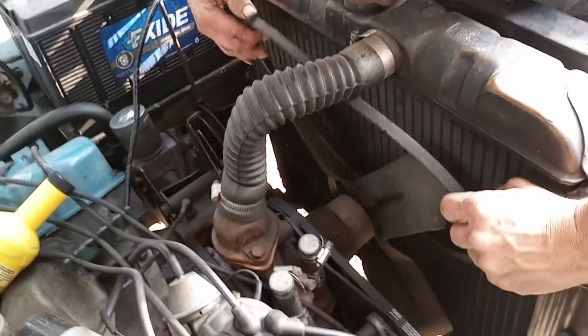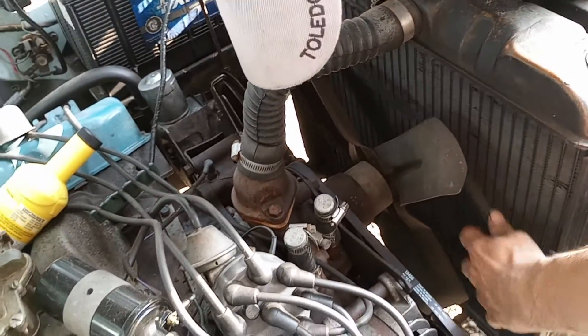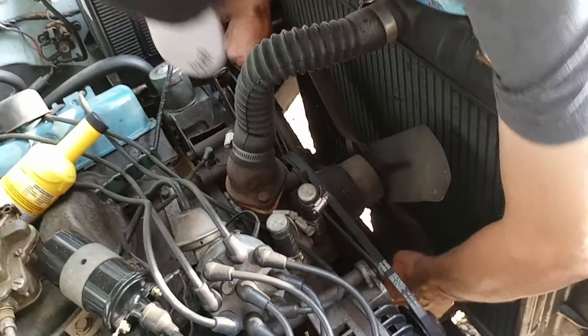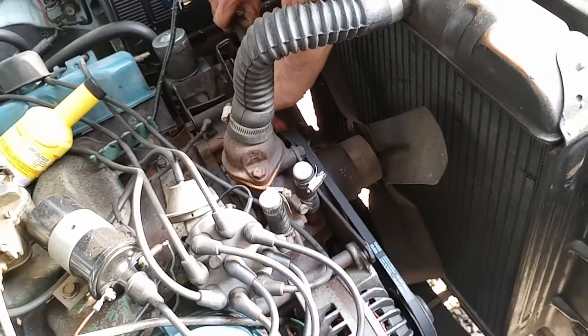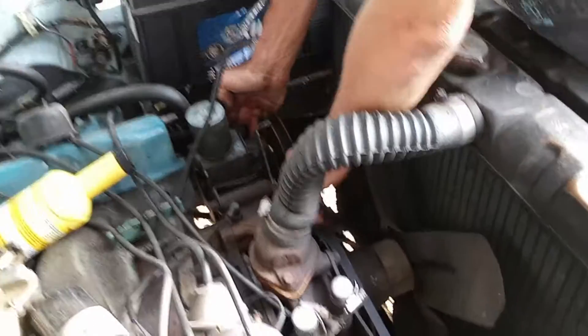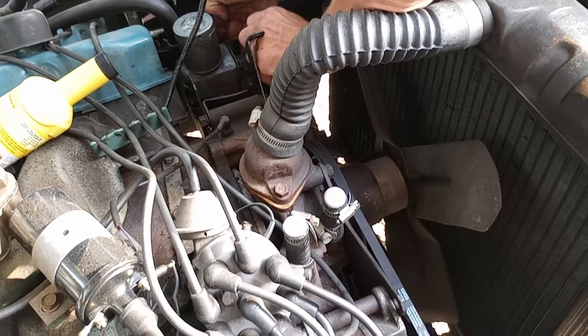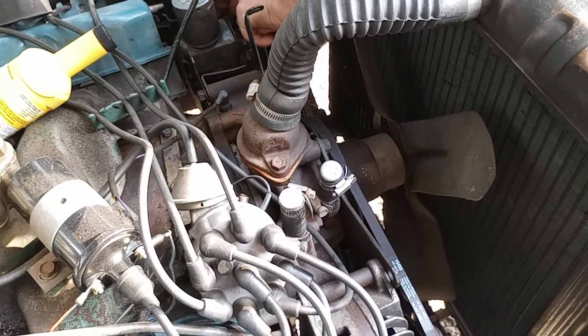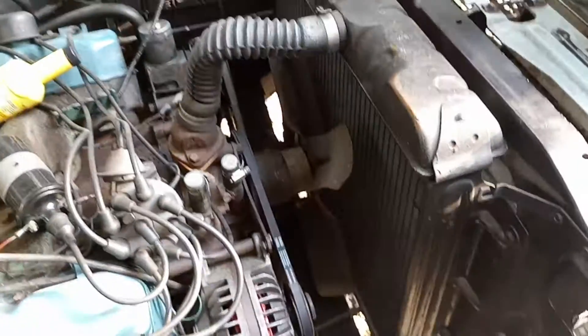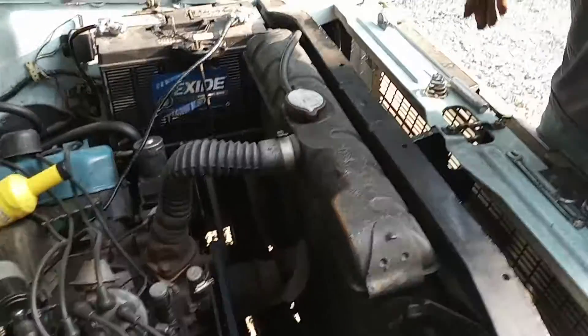I did it the wrong way. Rookie. Gotta get around the plan. There you go. There we go — there it is. Now we just got to tighten it up.